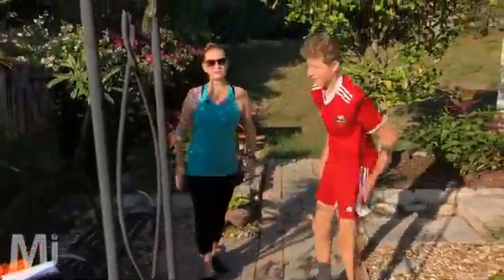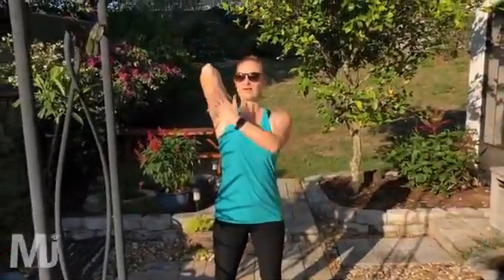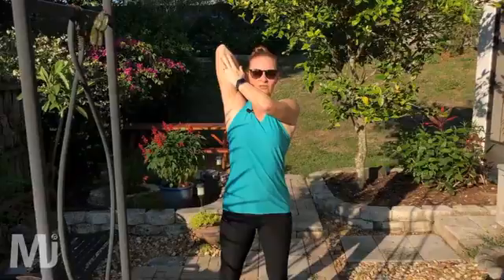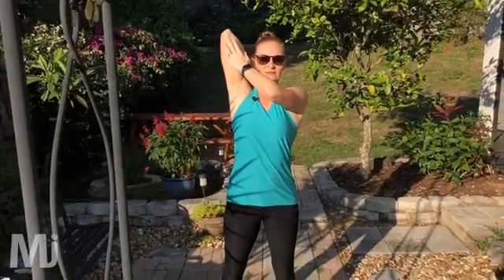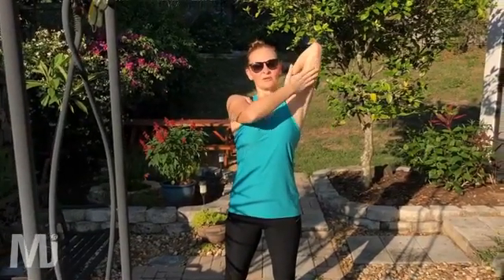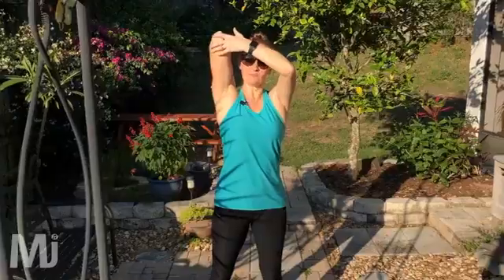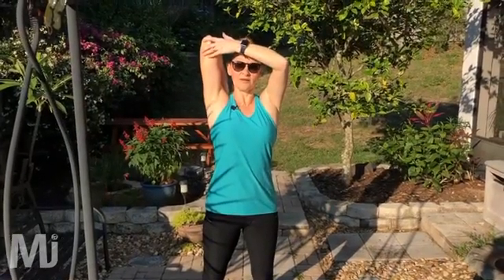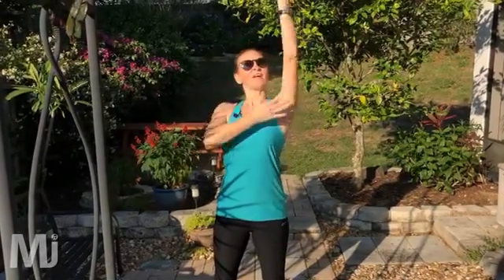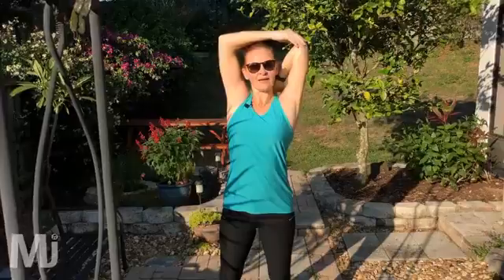Go ahead and stand up and we'll go straight into a little tricep stretch. Take your arms straight up to the ceiling, drop it down towards your back, and just stretch it back. Hold that position — 20 to 30 seconds for that tricep stretch. Switch sides, take the other one up, drop it back, gently ease it back so you feel that stretch in the back of the arm. Switch, one more time each side — hold it on top or just push it underneath. And relax.